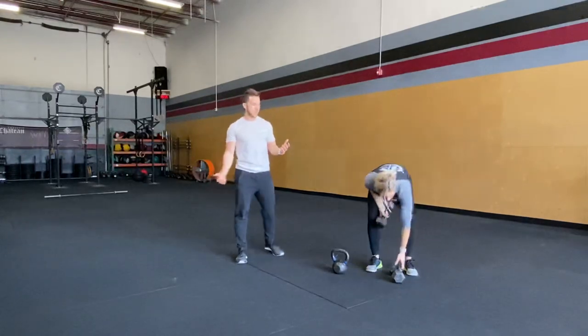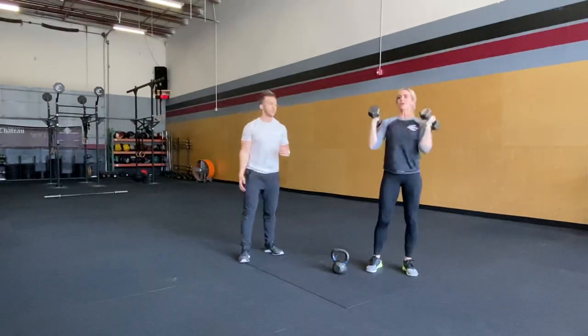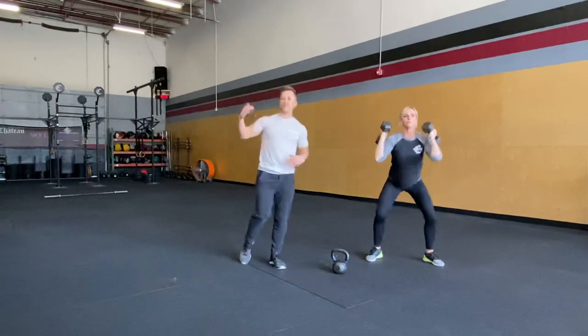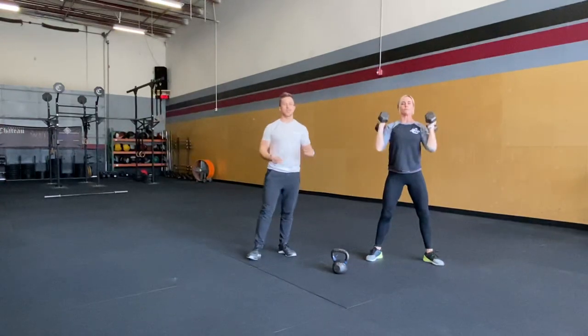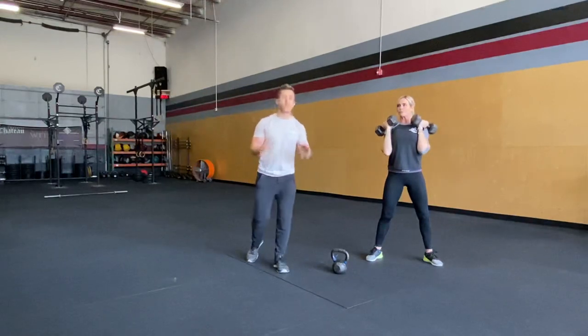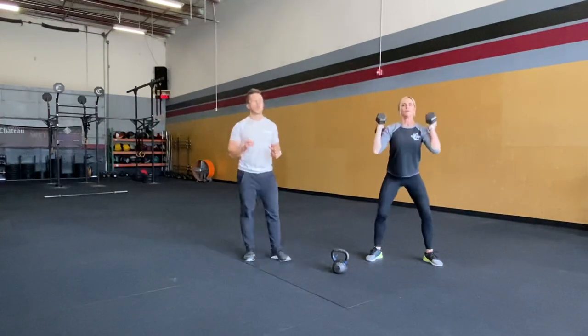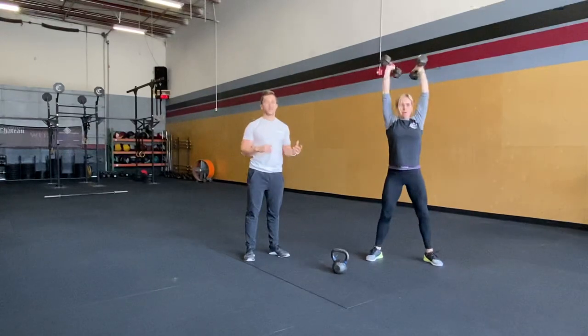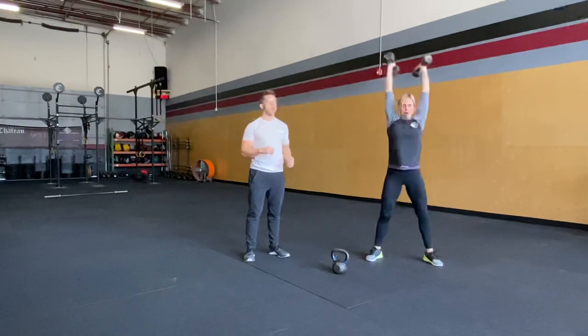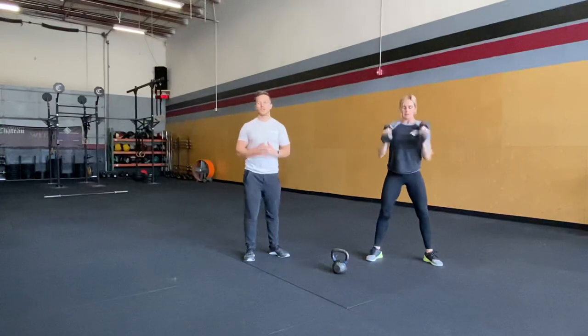Dumbbell thrusters next — do a couple more of those. The best modification for wall balls is thrusters, so just get warmed up here. Dumbbell push press next: shallow dip, big drive with our hips, keeping our heels down during that dip and drive. That's our warm-up today.